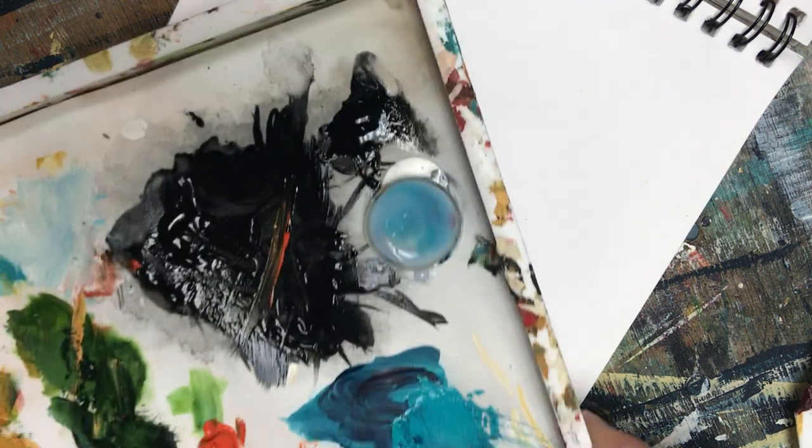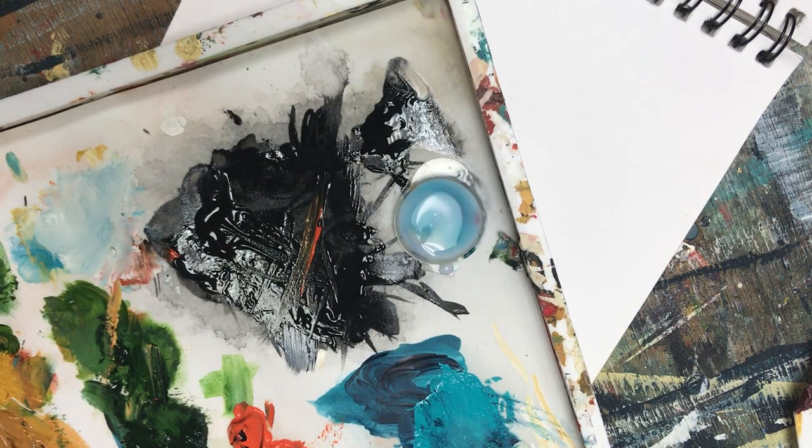There are many different styles of Rosemaling. In fact, there's probably about 15 main ones and also a few offshoots of that.